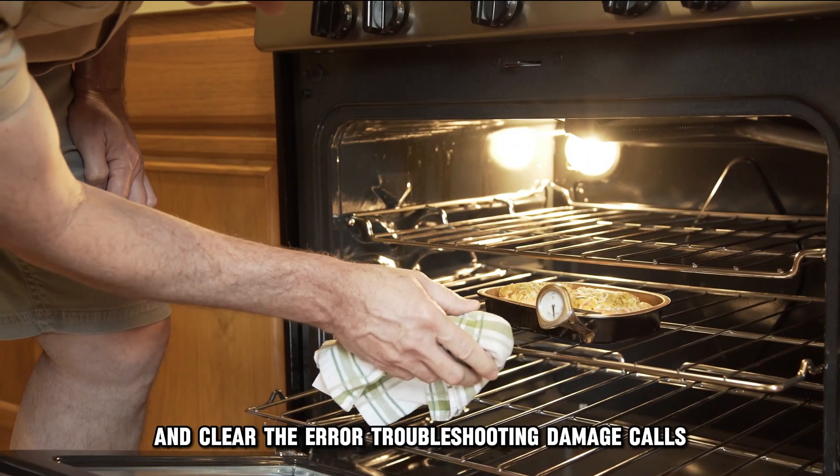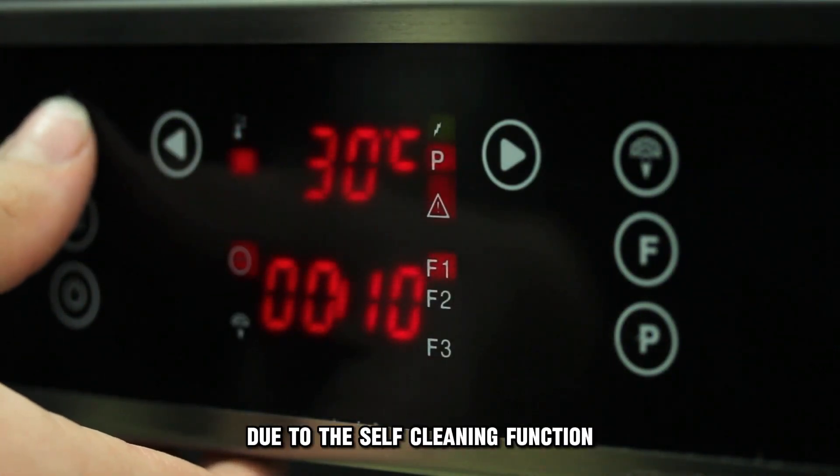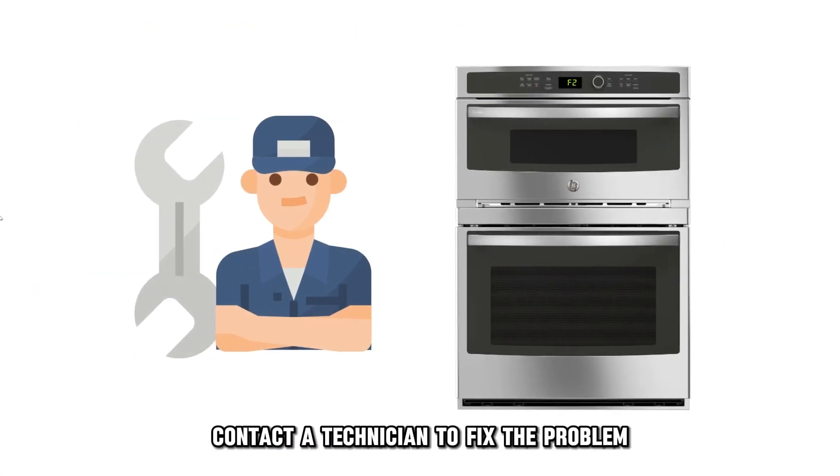Troubleshooting damage caused during self-cleaning: check the oven for any signs of damage due to the self-cleaning function. If the control board shows damage, contact a technician to fix the problem.